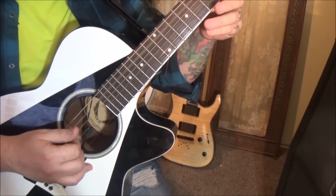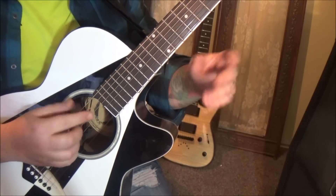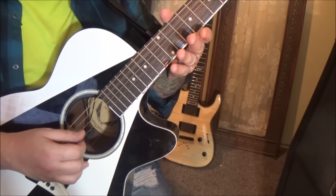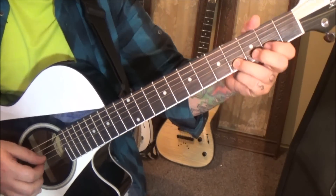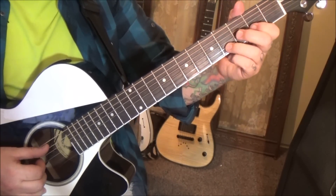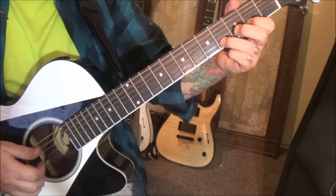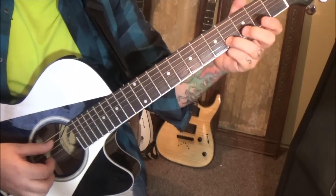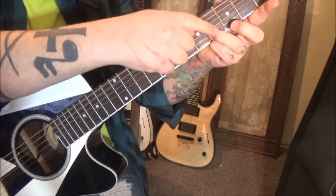Then you're going to go G, A, B, A — I'm just giving you the string names as if they were in natural or standard tuning. G, A, B, A. Then 2B, hammer to the fourth fret, and then pluck. So after the plucked fourth fret, you're going to go A, D, G, B — staying on the fourth fret there.